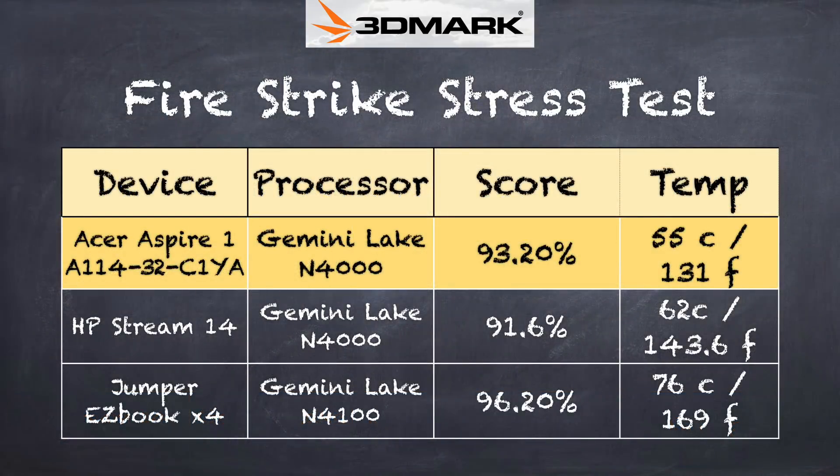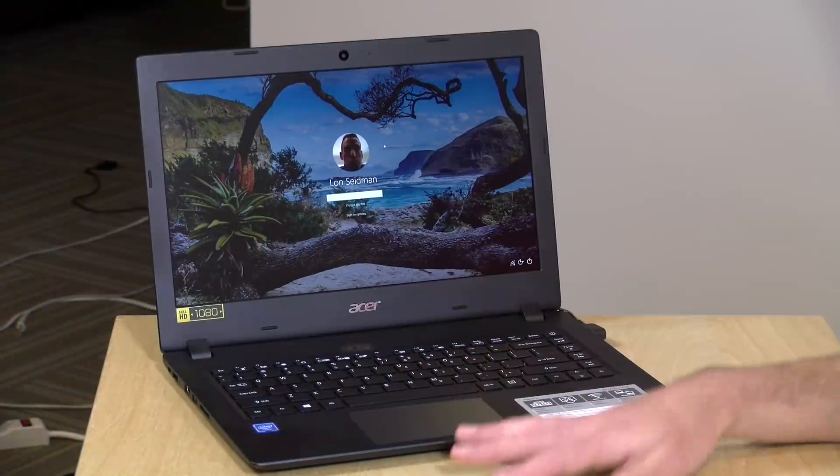We also ran the 3DMark stress test to see what happens while the laptop is under load. With a low-cost laptop like this, the hotter it gets, the slower it runs to prevent overheating. We got a score of 93.2%, which is a failing grade, but that's to be expected on these types of computers. For the kinds of things you'll be running on this, you really won't notice much slowdown. It will get a little warm to the touch, but nothing to be concerned about.